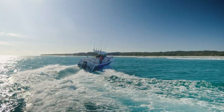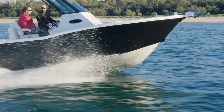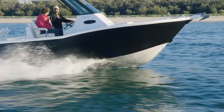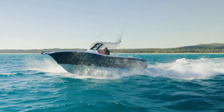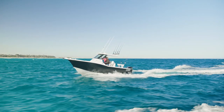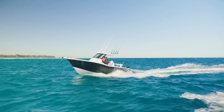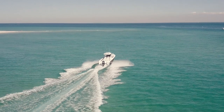It does everything it's meant to do in the water. You can drive the wheels off the thing if you want to, or you can just poke along. It planes at a very low speed — around seven or eight knots it'll get up onto the plane. And then from there, I think it's 43-44 knots top end, and that motor is just humming. It's a nice bit of kit.